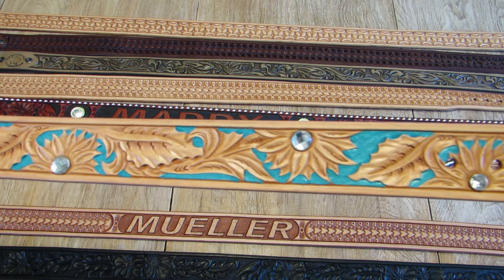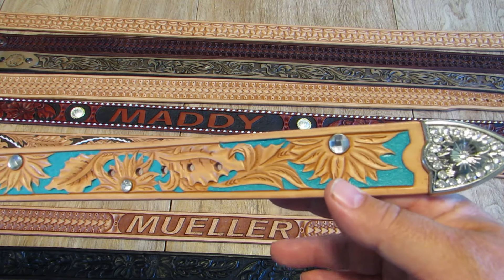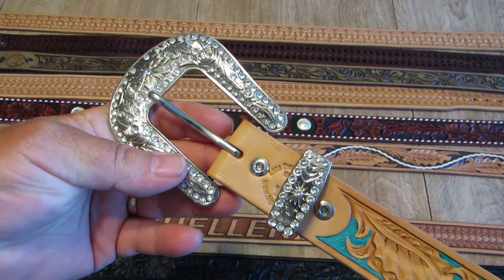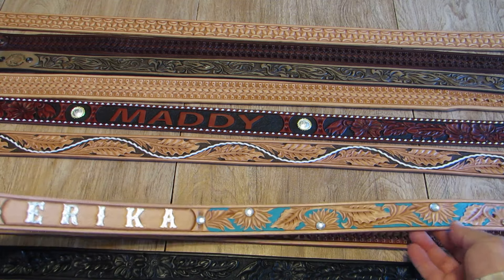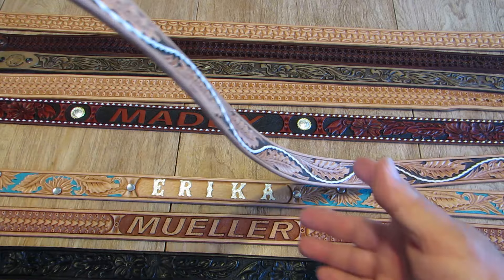Got the crystal studs and the flower centers, turquoise background, natural finish, and the crystal floral buckle set on this beautiful belt. $395 dollar purchase.